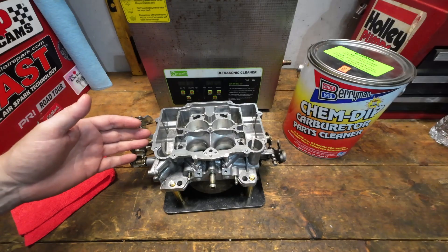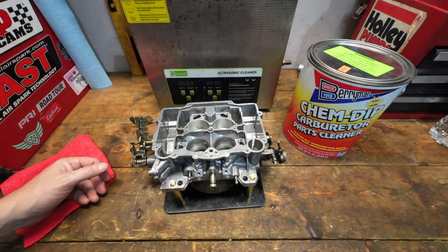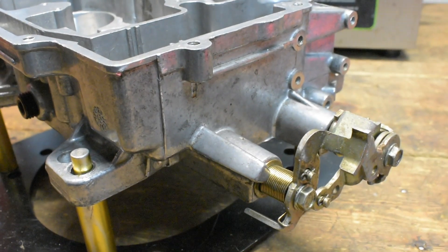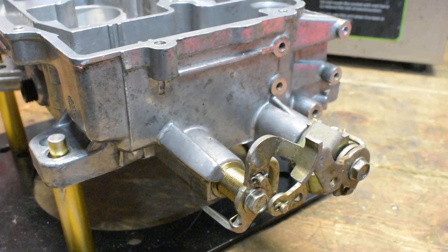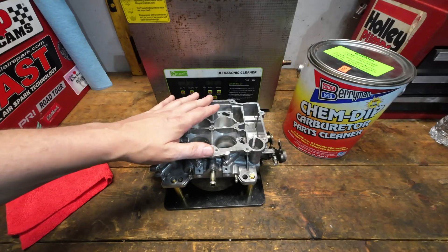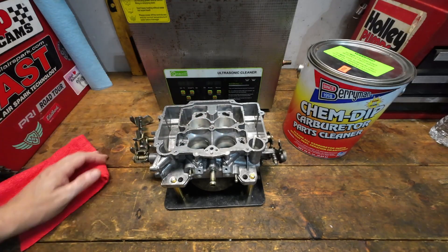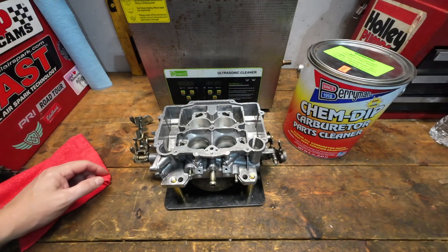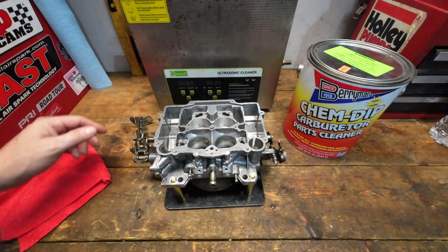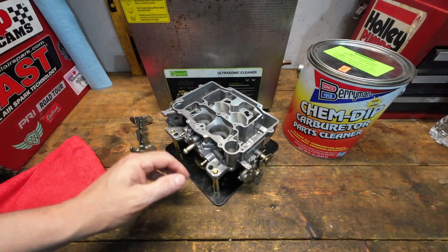Just keep that in mind — ultrasonic cleaning is not just throwing it in for a 20-minute bath and going 'wow, this looks exactly the way it did when it was brand new.' You're always going to have to do some manual cleaning. The good news is because Berryman's doesn't really eat up the finish of the carburetor too badly, it is a little bit easier to clean some of that residue off. Everything in the bores and the Venturi came out pretty good — you could just kind of wipe that off. But you still have a lot of manual cleanup to do.